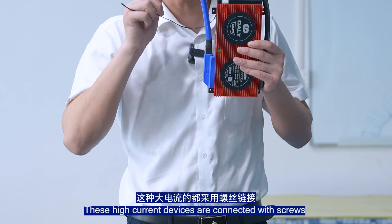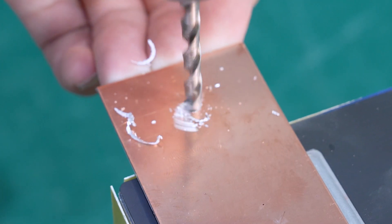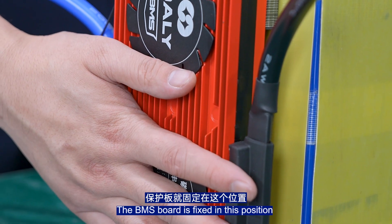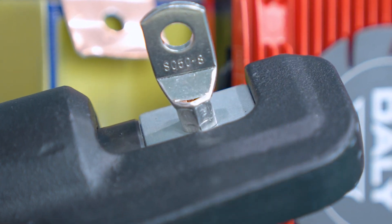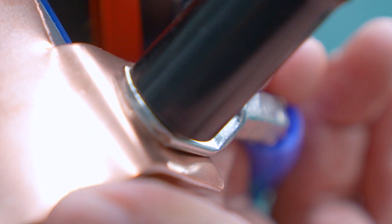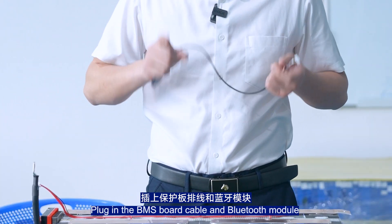Connect the BMS port — these high-current connections are made with screws. The BMS port is fixed in position. Connect the B port of the BMS to the total negative port of the battery and fix the screws. Then plug in the BMS port cable and Bluetooth module.